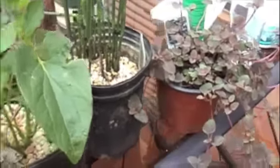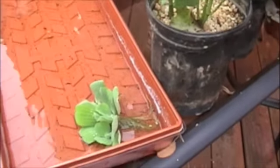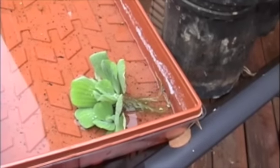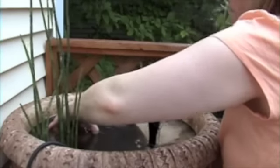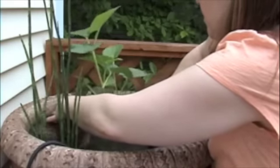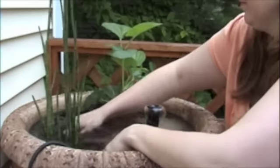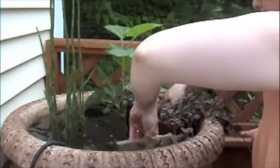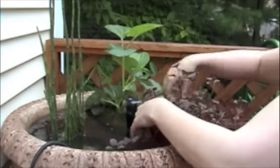It's also really nice, if you've got room, to have some sort of floating element. In the past I've done water lilies, which are really, really pretty. But this year I decided to do something different — this is a water hyacinth. You need to keep an eye on these because they propagate really fast and could easily take over your pot quickly. I think I'm going to put it over here — I like the trailing aspect of it.